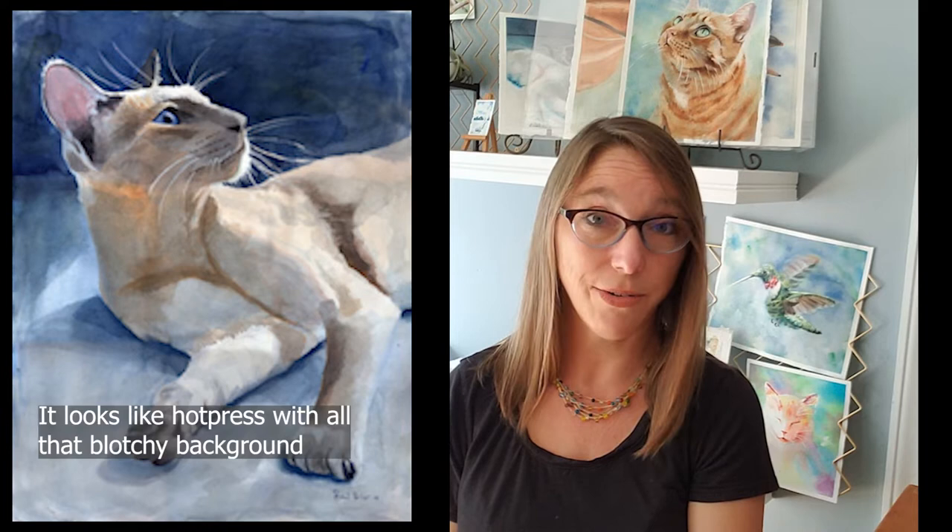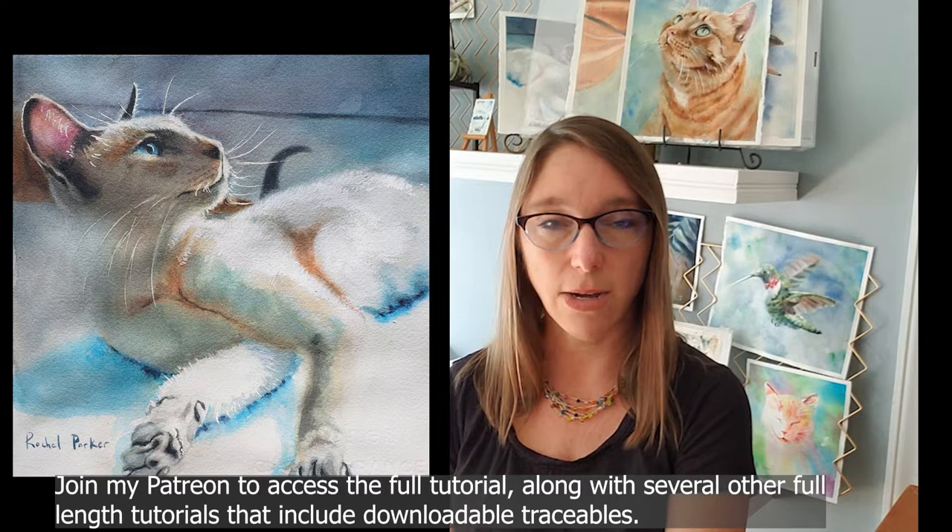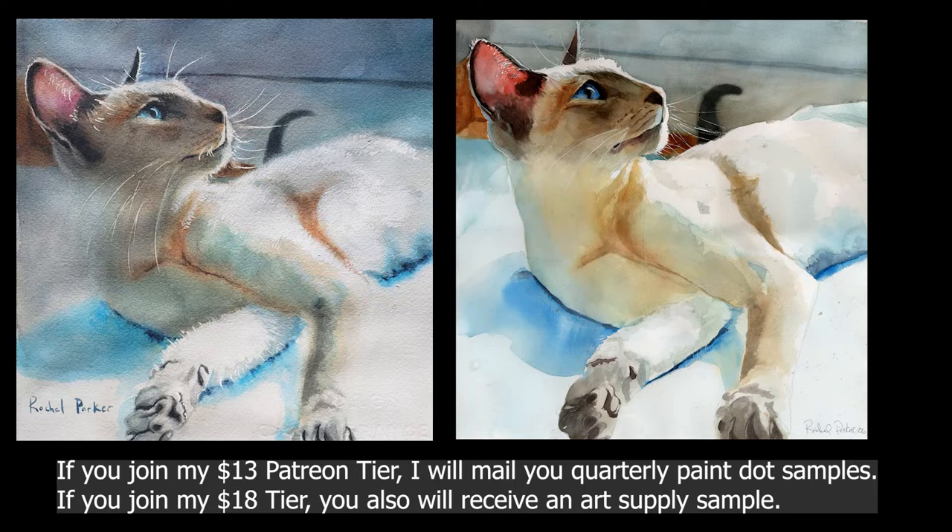I want to talk about the difference between hot press and cold press paper and how I paint on hot press. I've done this painting, 'In Peacock Shadows,' several times — the first time in 2003, again in 2006 on hot press, and a third time as a tutorial on cold press for my Patreon students, with a full two-and-a-half to three-hour paint-along and a downloadable traceable.